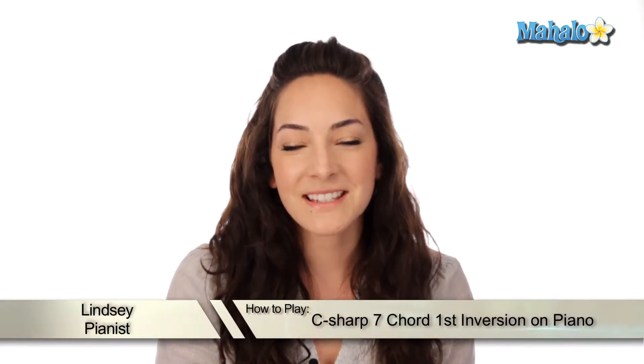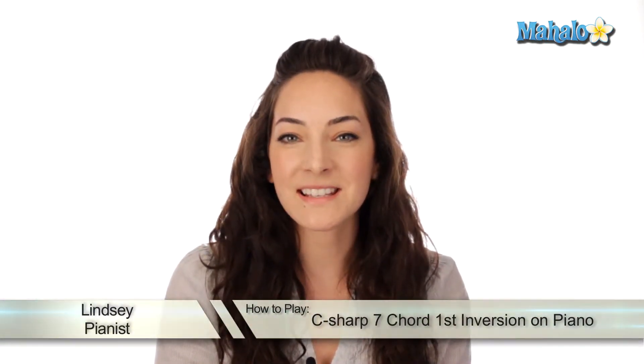Hey, what's up guys? It's Lindsay. Today we're going to be working on how to play a C sharp 7 chord but in first inversion. It's pretty easy. Let's check it out.